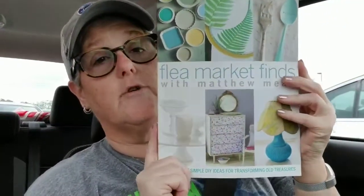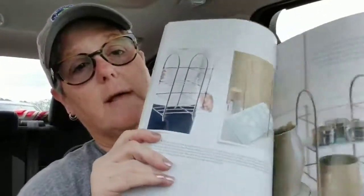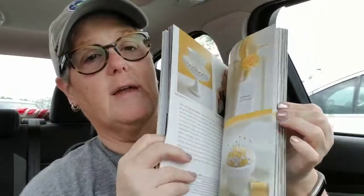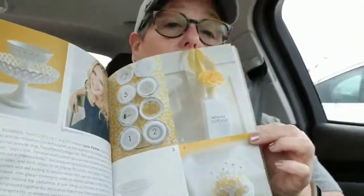I also found this for me — it was never formally a wish list item but I was like, 'Oh, I would love that book.' It's 'Flea Market Finds: Hundreds of Simple DIY Ideas for Transforming Old Treasures.' I love a good DIY. This book retailed for $14.95 US — it's a paperback — and it just has a bunch of ideas of old things that you can find and what you can do with them. I thought this would be a good book for me. That was it for the Dollar Tree.